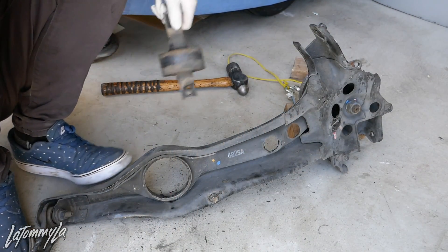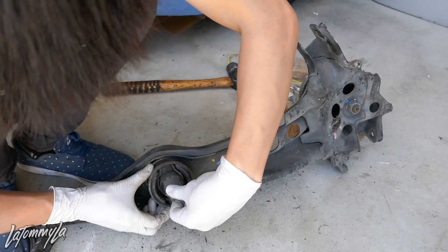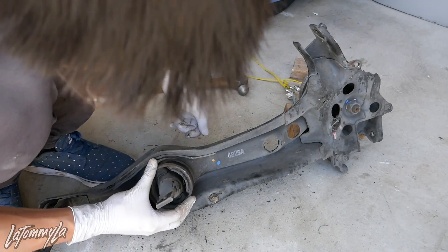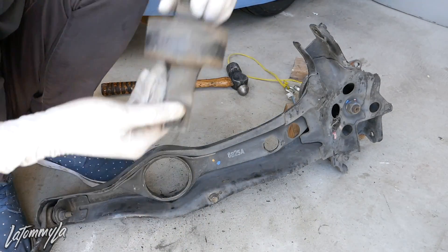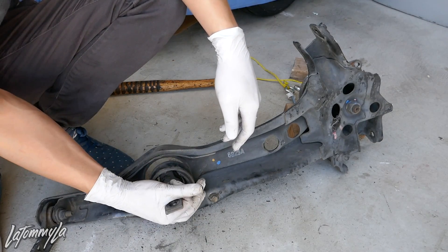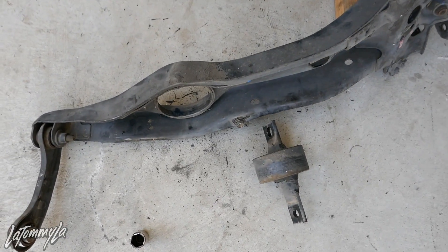The bushing is out. Make sure you remember the orientation — the long end goes inward and the short end faces outside. That whole process took about 10 minutes, but if I'd known to hit from the back it probably would've been two or three minutes.